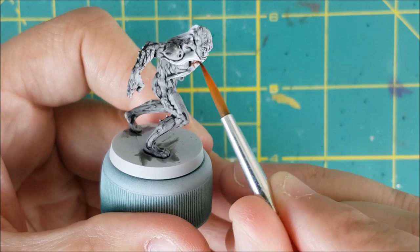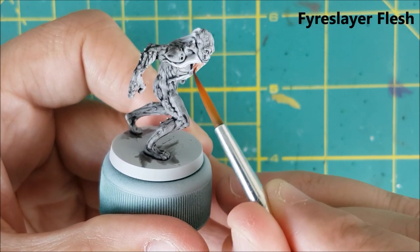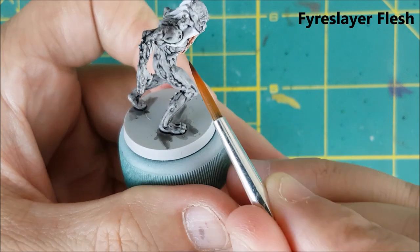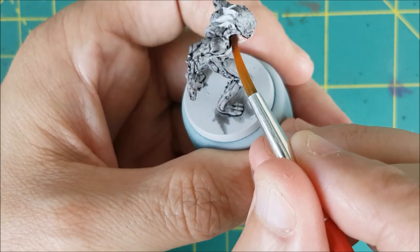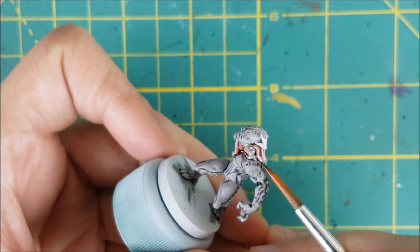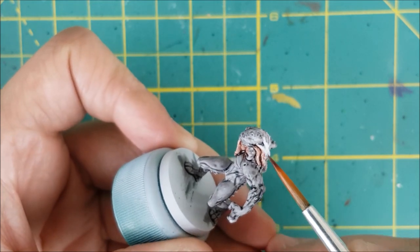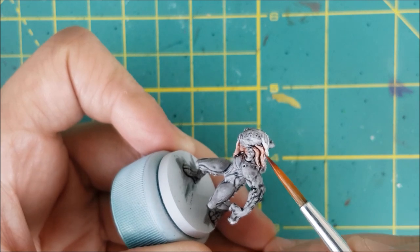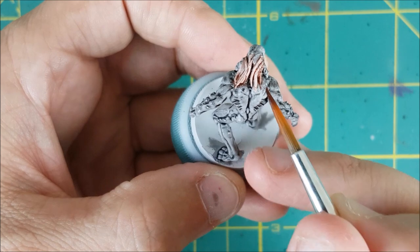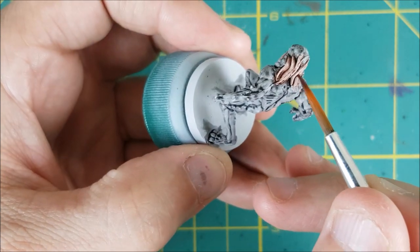The next color I'm using is Fire Slayer Flesh over all of the tentacles. A couple tips when using this stuff: make sure you don't miss any spots or you'll get tide marks if you try to retouch the paint later. Try to find any spots you missed while the contrast paint is still wet. After you're sure everything is covered, use a damp brush to soak up excess pooling of the paint. There are some places on a miniature where a lot of paint is going to collect and you don't want that turning into a big dark spot.